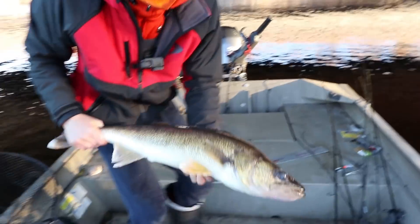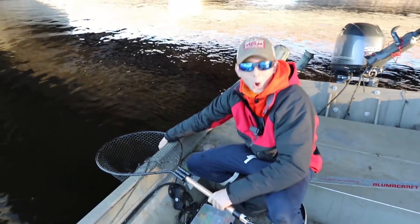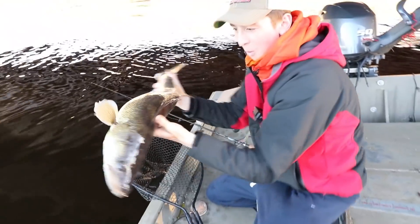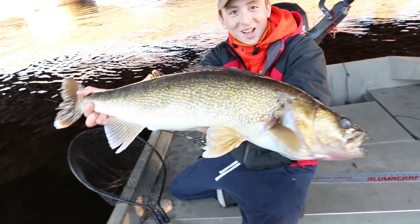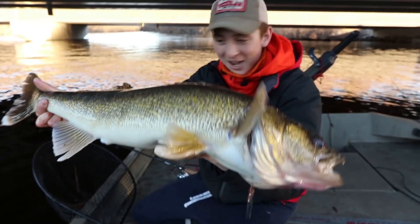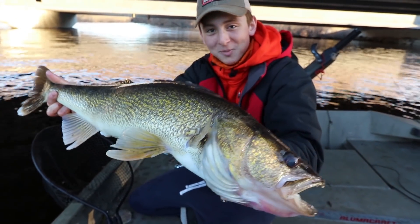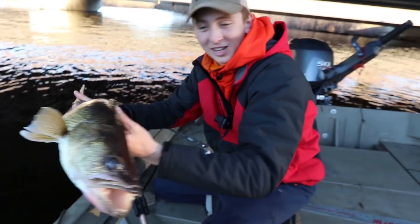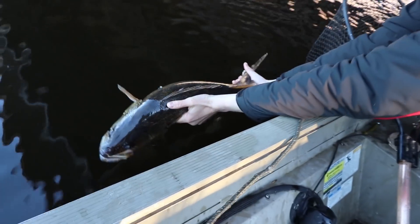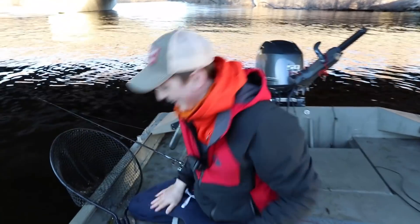Guys, that is my new PB right there — your new PB walleye in flooded river conditions! We're gonna get him back in the net and get some sweet pics. Guys, that is my new freaking PB walleye fishing flooded timber — I can't believe it, this day has just been incredible. Thanks for watching the video guys, don't forget to like and subscribe, let me know what you think in the comments. Oh my god, look at this — and that's all she wrote!